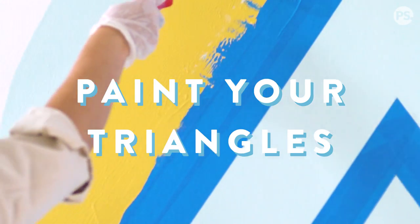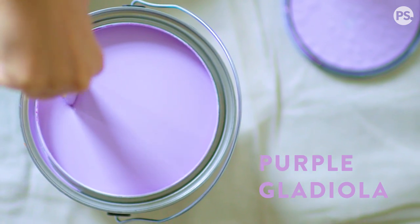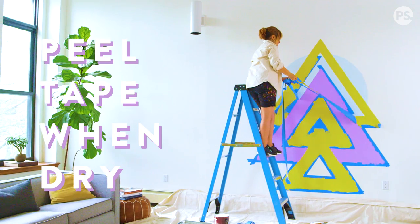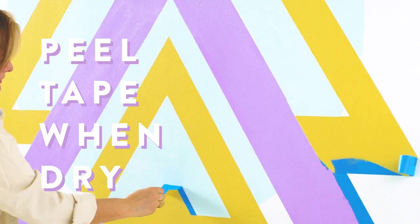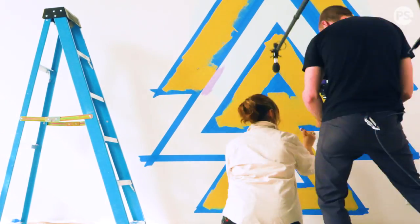We always start with the lightest color on the bottom. It's much easier to cover lighter colors with darker ones. Triangles invoke a type of ascension that I think is an uplifting design and motif.